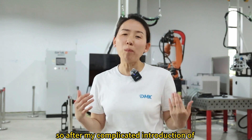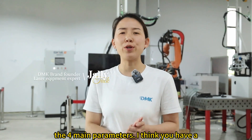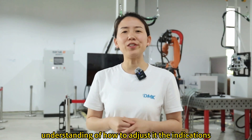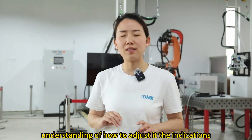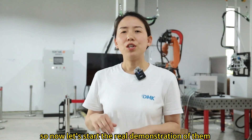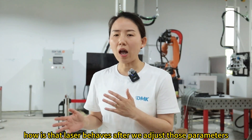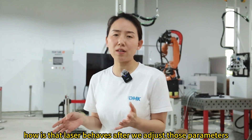So after that complicated introduction of the four main parameters, I hope you now have a clear understanding of how to adjust them and what the indications mean. Let's start the real demonstration to see how the laser behaves after we adjust those parameters. Let's go!